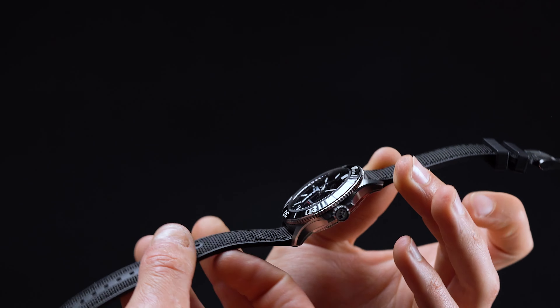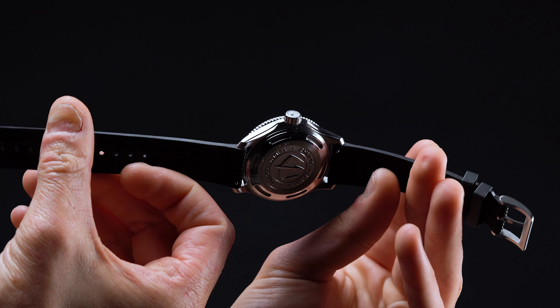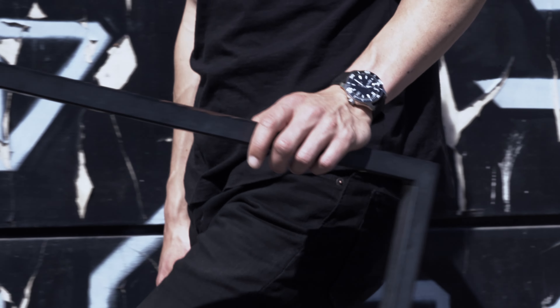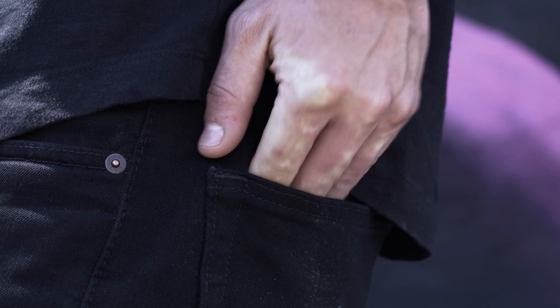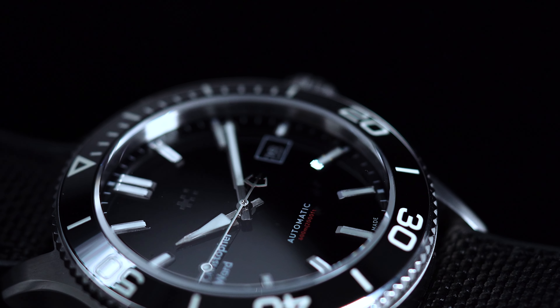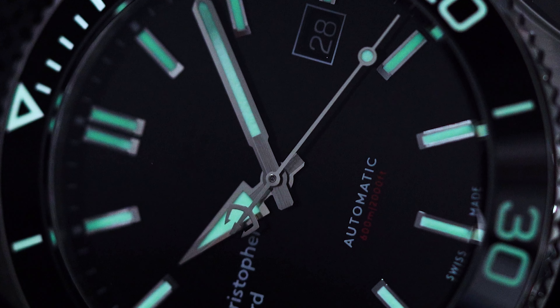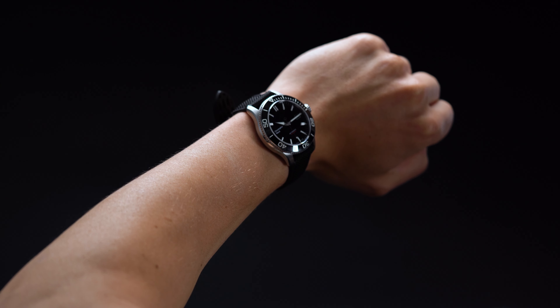The Christopher Ward Trident Pro impressed us in more ways than one. Beyond being an incredible value proposition, it's also a watch that, true to its status, punches well above its weight. The light catcher case is stunning, modern, and skillfully sculpted to show off the watch from any angle. The design is also superb, with a handsome black dial, an original numerical layout, and a hearty ceramic bezel. Sure, the movement could be better, but that's all the more reason to consider an upgrade like the Elite. Either way, you'd be hard-pressed to find a watch that offers this much bang for your buck.